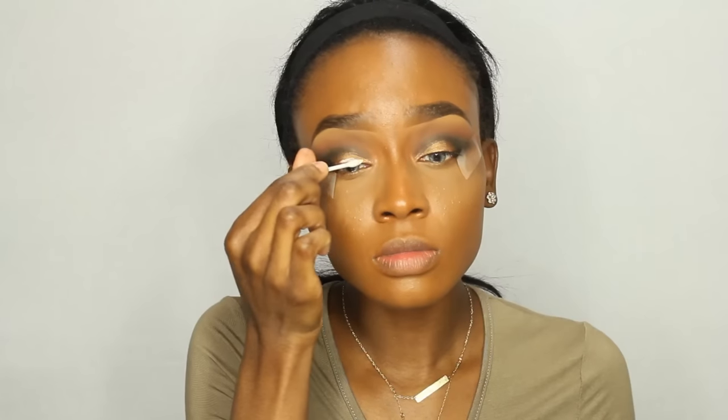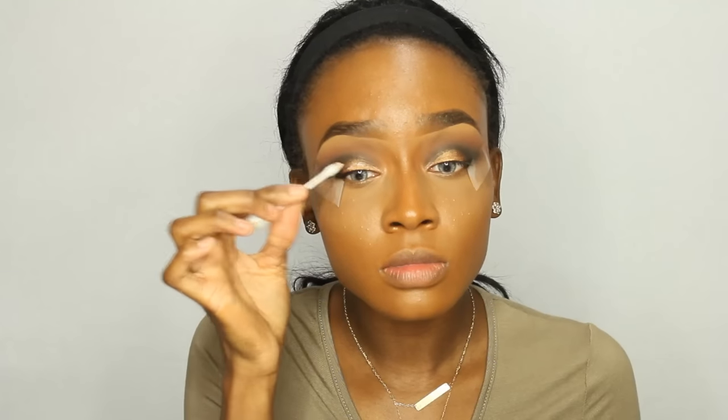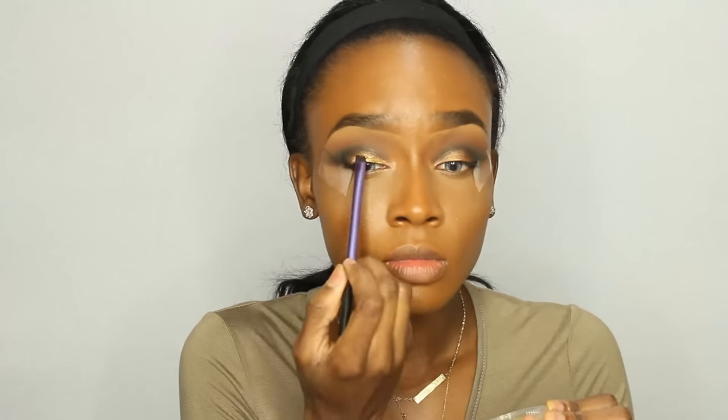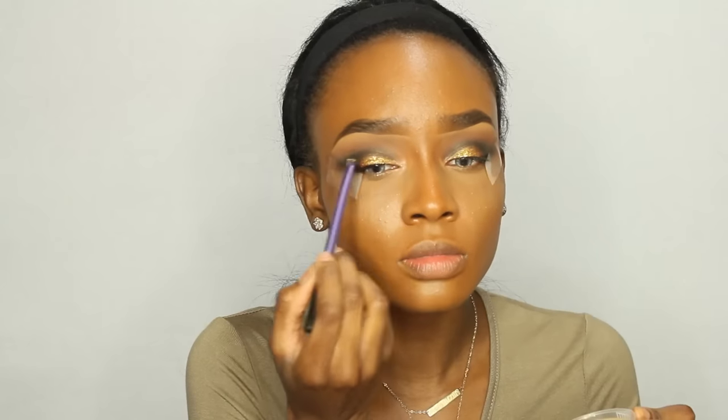I'm using my white duo eyelash glue and I'm applying it with a Q-tip — this is just the easiest way I found to do it. Then I apply the glitter with an angled eyeshadow brush, right where I want it to go. Add your gold eyeshadow and then put gold glitter on top — it just makes it pop. You want to wipe the glitter off because literally glitter gets everywhere; that's why sometimes I hate using it.